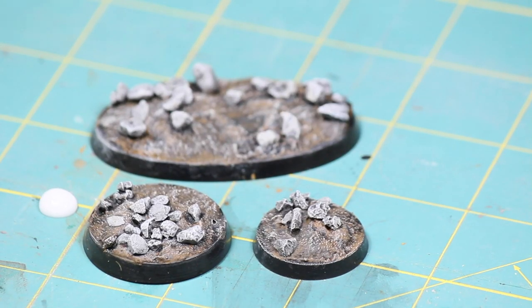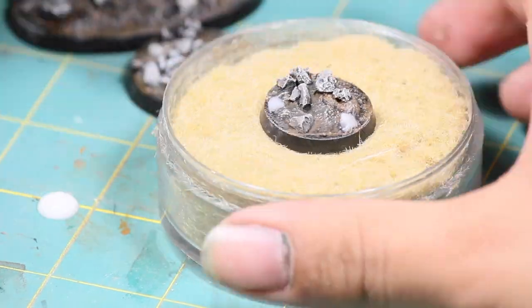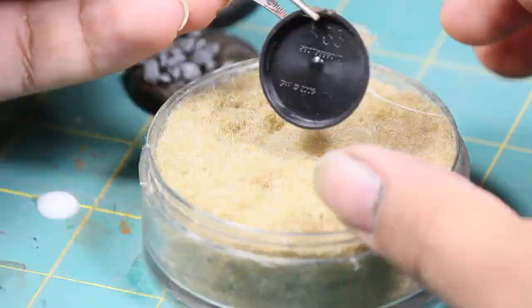Then I applied some Static Grass. Using an old brush and some Elmer's glue I made myself a few dots, and then I used some tweezers to apply the yellow Static Grass Flock.